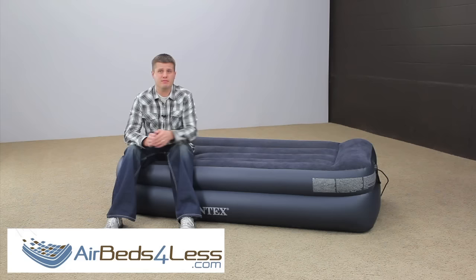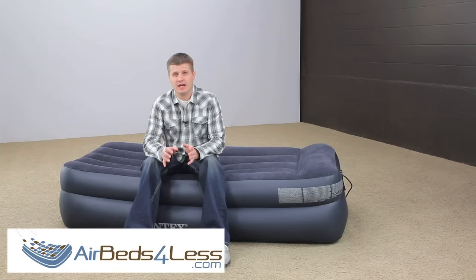When air mattresses are brand new, they can stretch up to five inches. So make sure you allow sufficient time for your air mattress to stretch out completely before your first use. If you don't allow stretching, it may seem like it's getting soft when really it's just stretching out.